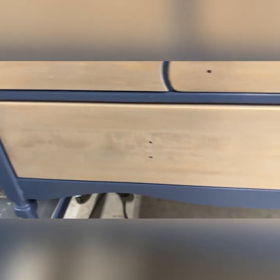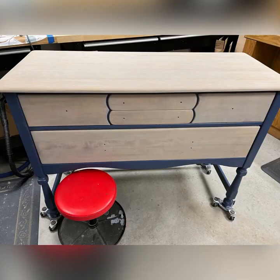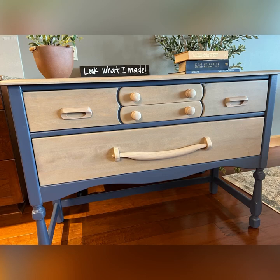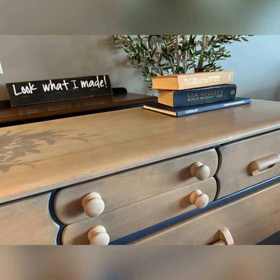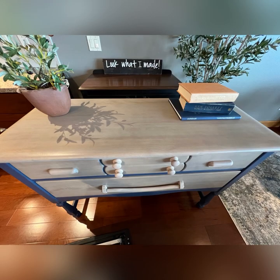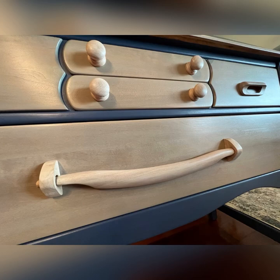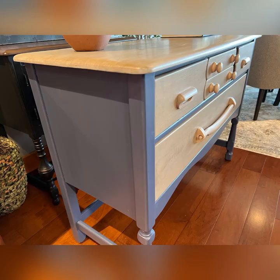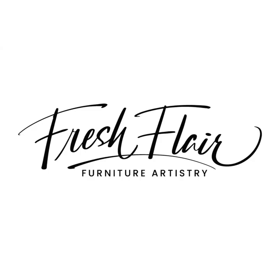It just turned out really, really nice. I kept mixing different stains and paints, watering them down until it came out like this. I put new hardware on the drawers on the top layer and stained them similarly to the top and the front of the drawers. It came out really nice — I'm sure somebody's going to really enjoy this. I put some drawer liners in and it should work pretty well for just about anybody who ends up with it. Thank you for watching and visiting my Fresh Flair Furniture Artistry video — take care!